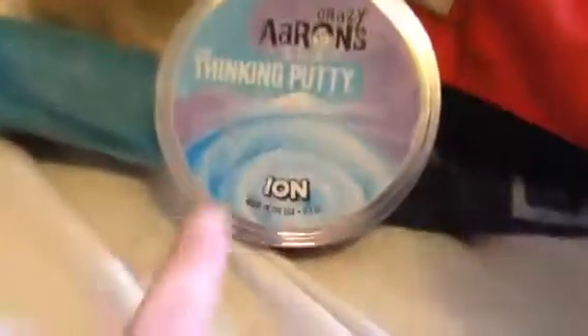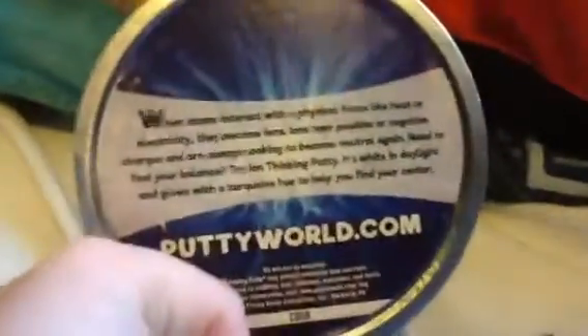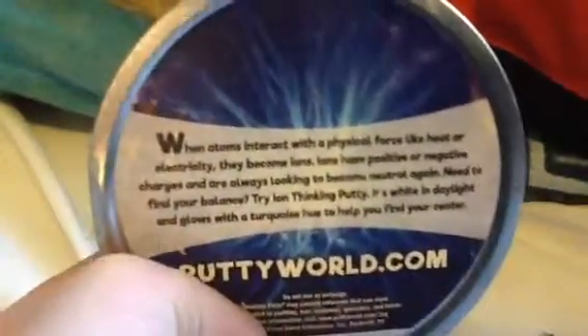This is Nyon, and it can glow in the dark. Real nice container. On the back here there's a little stuff on there, and you can visit puttyworld.com. You could pause if you want to read this. There's the Crazy Airman logo on there.